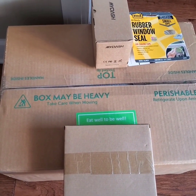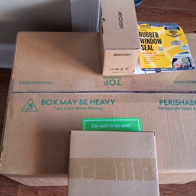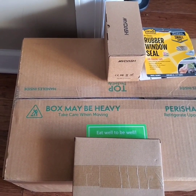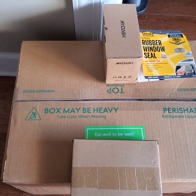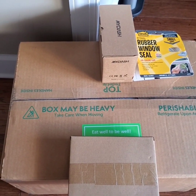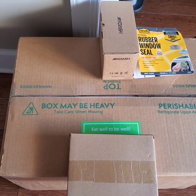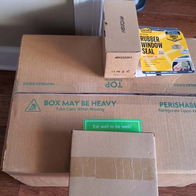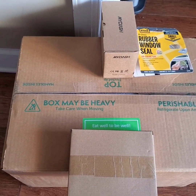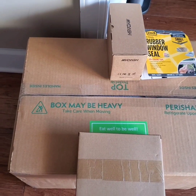Good afternoon. Everyone has been asking me about Mom's Meals, and that's what I will be receiving — 14 days, three meals a day, so that's 14 times three: breakfast, lunch, and dinner. They even have snacks in here, and my insurance allows all of this to take place.